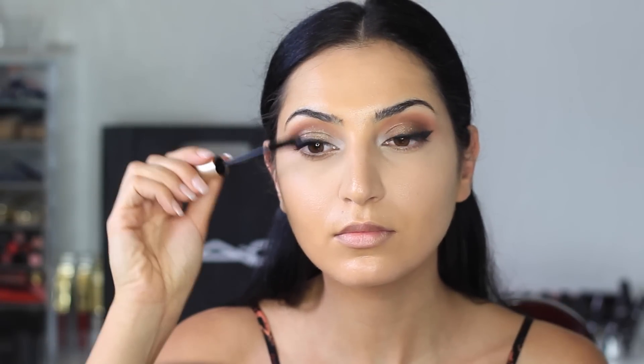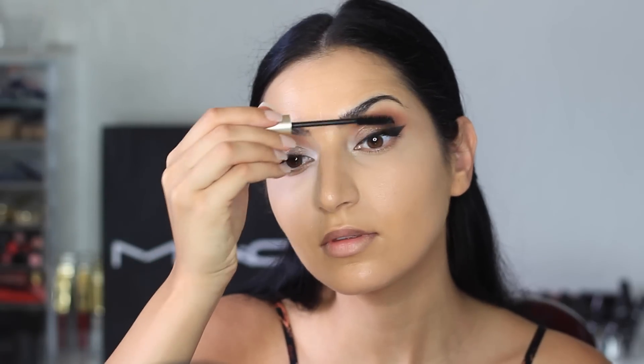I'm applying some mascara before the false lashes. I'm using L'Oreal's Voluminous Mascara in Carbon Black. For my lower lashes, I'm using L'Oreal's Telescopic Mascara. The lashes I'm using are from Lena Lashes, and these ones are called Heidi.